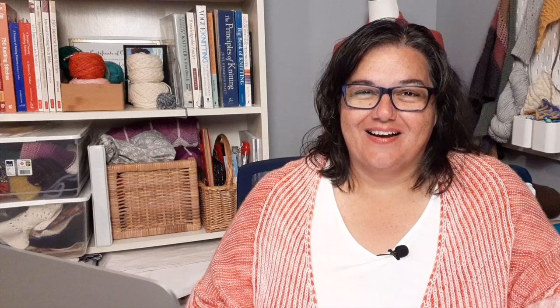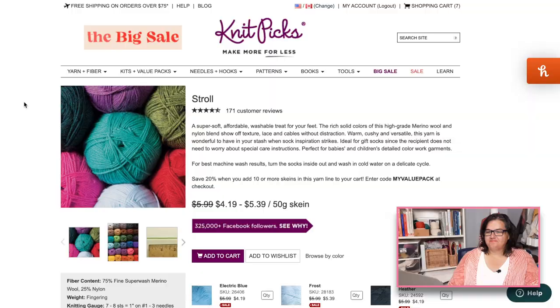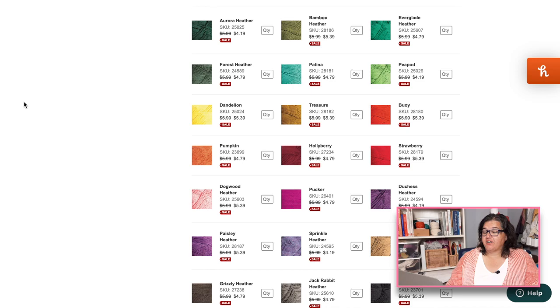That takes care of our big box store options. If you know of another yarn you can find at Walmart, Michael's, or other big craft stores, leave a comment and share it. Our next source is what I'd call the in-between — it's not at your local yarn shop, you have to buy it online, but it's a really great price a lot of the time. That would be Knit Picks. I feel like Knit Picks is sort of the gateway to more expensive or exclusive yarns. Let's start with Knit Picks Stroll, which is their fabulous sock yarn that comes in so many colors.